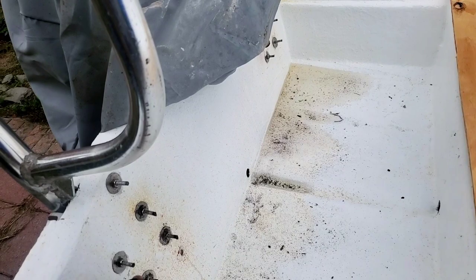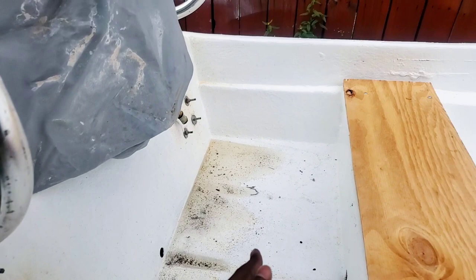We got these screws cut down so they're out of the way. I don't mind that rust came off the screws with the angle grinder. The rough ones got rusted because it rained — as you can see, there's water in the boat.